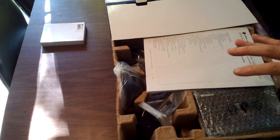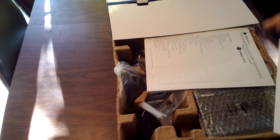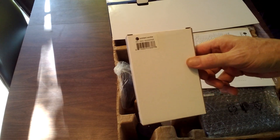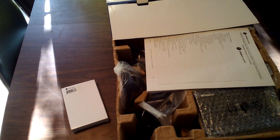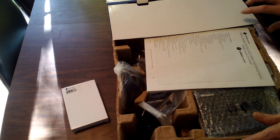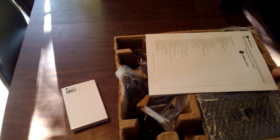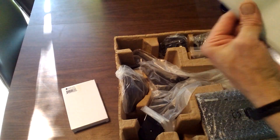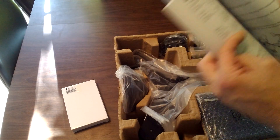Before I go over the contents of the box — I did spend an extra seven or eight dollars and got the bird spike kit for the rain cup, so birds don't land on it. Not that I've had an issue with that, but they offered it and it was only a few dollars. So the first thing we've got here is a manual — it's about 46 pages.